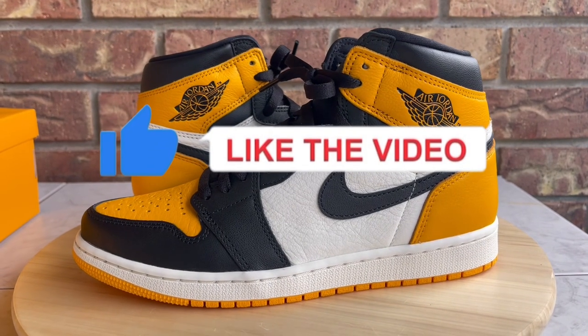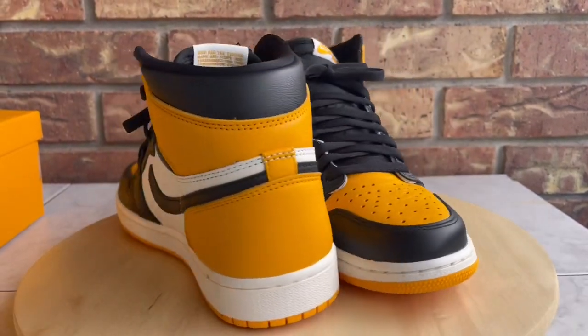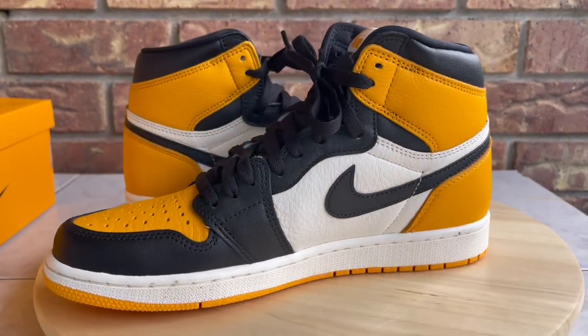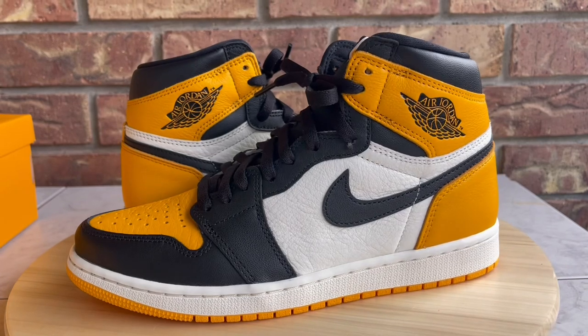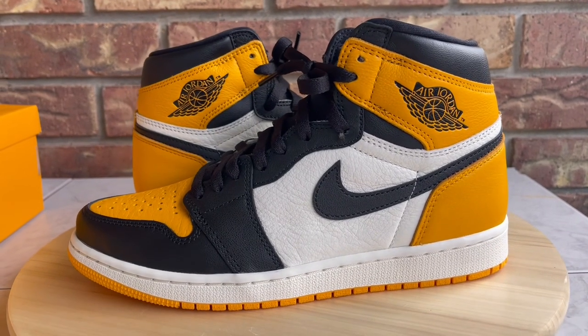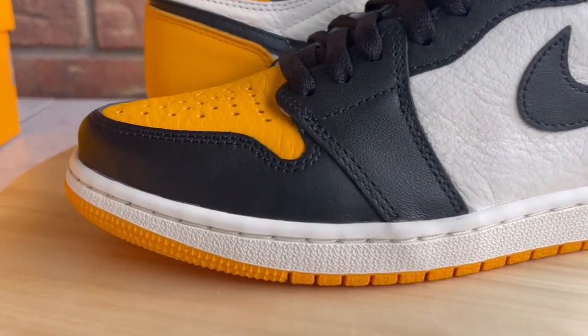And lastly, if you enjoy the content and the video, hit the thumbs up button for me — that really goes a long way. It motivates me, it's an indicator that you guys enjoy the content, and it just makes me want to keep taking out time to record videos every time I have a new pickup.